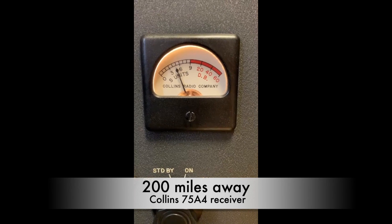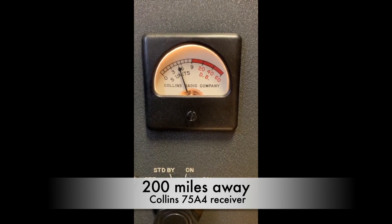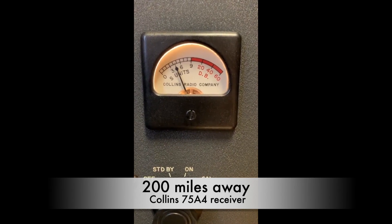ちょっとね、普通のノーマルのD-104がもう一本ないんでね、比較としてちょっと分からないと思うんですけども。えーと、今、D-104に、プリアンプを、基板を内蔵したやつですけども、